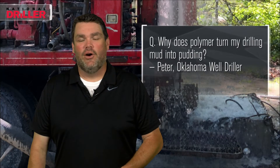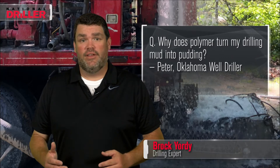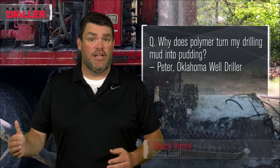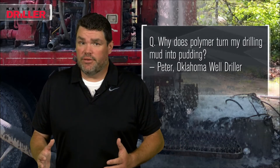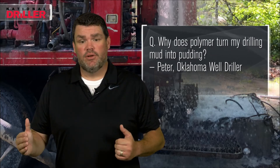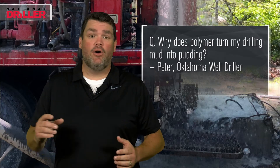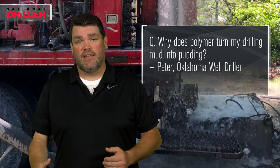I'm going to assume the polymer that's turning our drilling mud into pudding is a partially hydrolyzed polyacrylamide, or PHPA — now we're just calling them polyacrylamides. They are long chain polymers designed to wrap around clay, prevent them from swelling and from getting sticky.